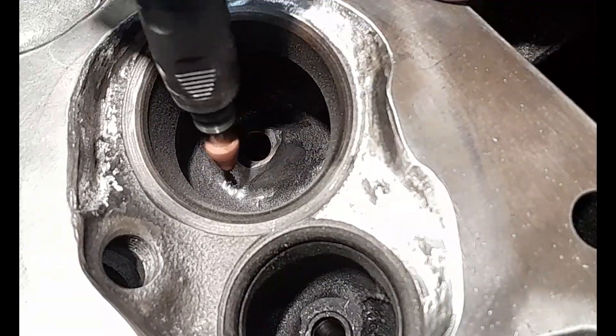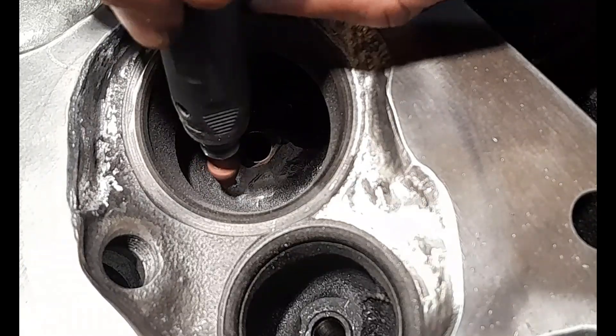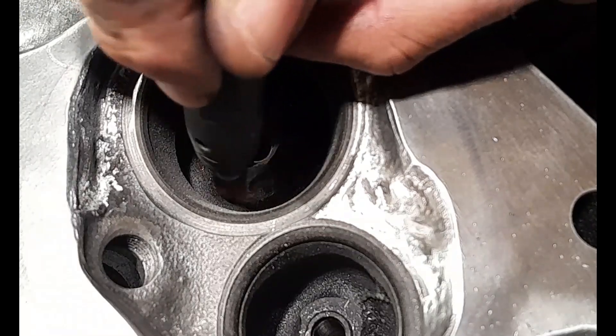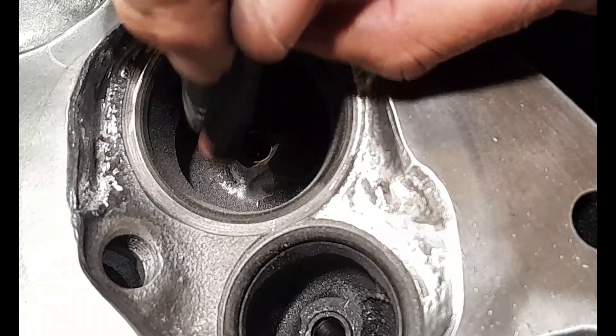We're taking the shoulders off at the back — that's all I'm doing. Taking the shoulders off that valve guide boss. I'm going to completely round it at the back so then air can flow around it really, really easily.